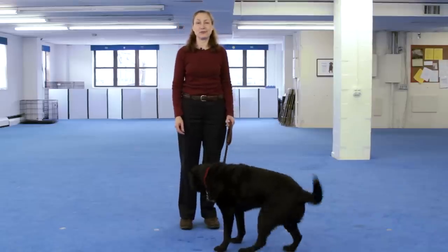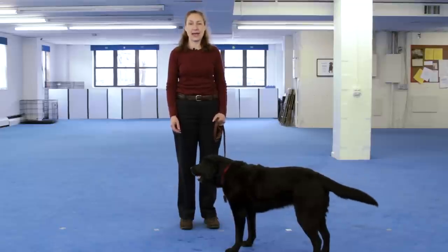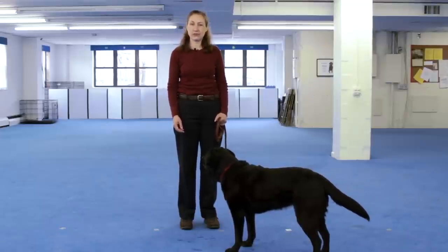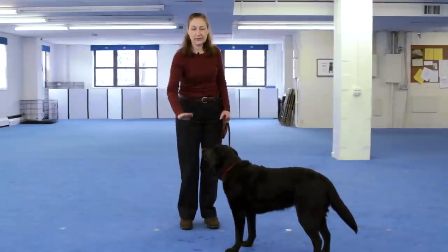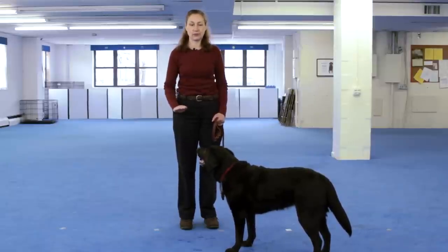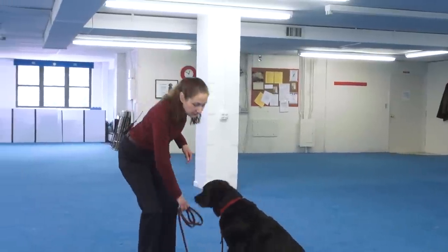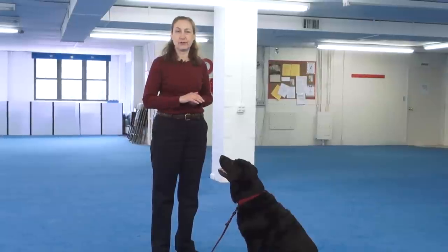Once your dog is lying down readily for the treat every time, it's time to start to fade the lure and turn it into a hand signal. The hand signal we're going to teach the dog now is an open, flat palm moving downward towards the floor. We're going to start by making the signal look just like the lure and go all the way down to the floor. I'm going to put the leash on the floor and step on it so my dog is not loose because I'm going to need both hands free for this. After I show her the hand signal without food in my hand, I'm going to feed her very quickly from the other hand before she gets up.